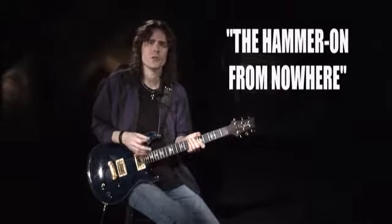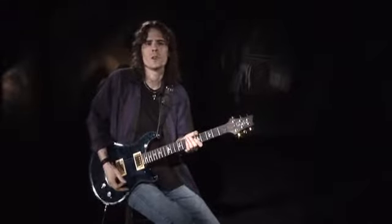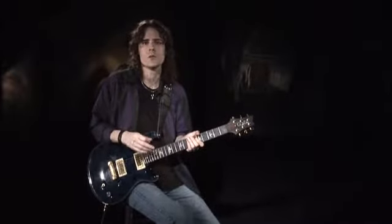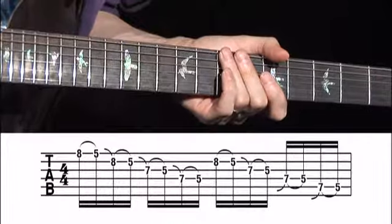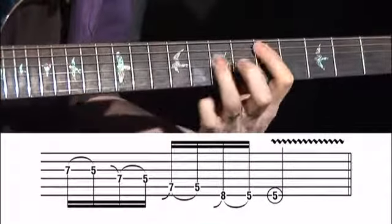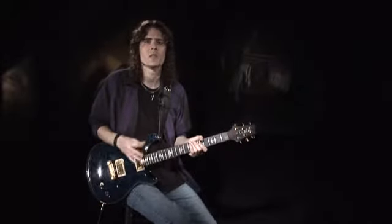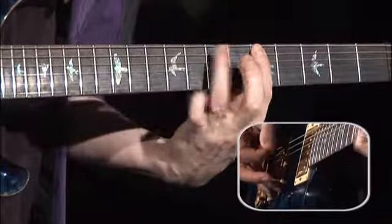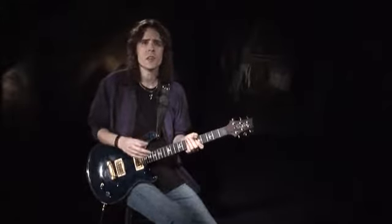Many times when descending through the strings, players will use the hammer-on-from-nowhere technique for improved speed and uniformity of sound. This works best with a distorted tone. The concept is pretty simple: when you're moving from one string down to a lower string, you don't need to use the pick — instead, hammer down on the fret with your fretting finger. Some players will also use this technique when ascending, but it's more difficult because you have to time the hammer-on with the release of another finger, whereas when you're descending, you don't have that problem.